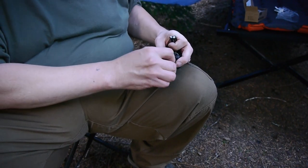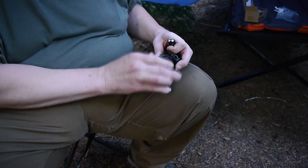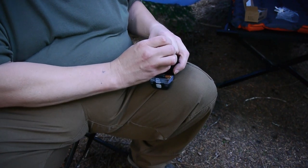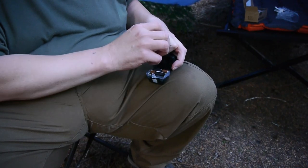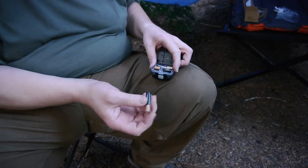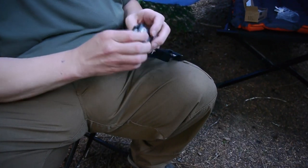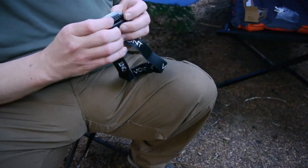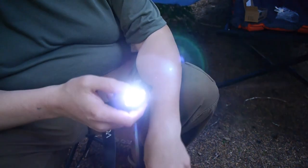I read some Amazon review complaints. Someone said oh, it doesn't turn on, mine didn't work. We'll see if it turns on right out of the box. I mean, you could just get a faulty one — nothing is perfect. Hey, right out of the box, it works.